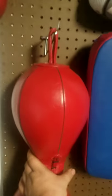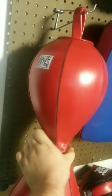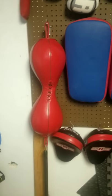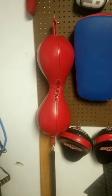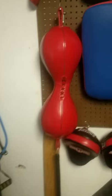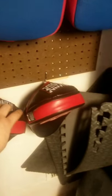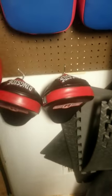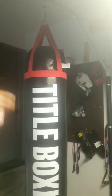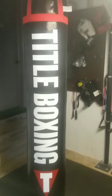I've got my double-end bag, hourglass bag, whatever you want to call it. It's basically good for upper height like headshots or body shots when you're working the floor-to-ceiling bag. I've got my Thai kick pads and my ringside punch mitts. Stepping back, I have my heavy bag. This is a six-foot Thai bag, 130 pounds.